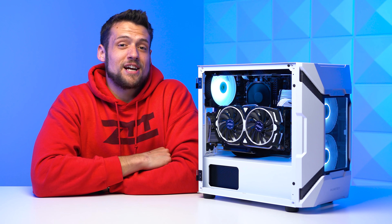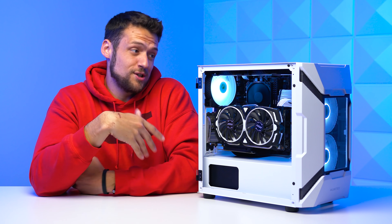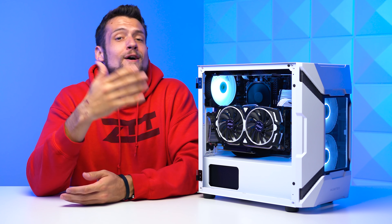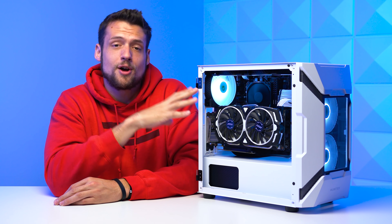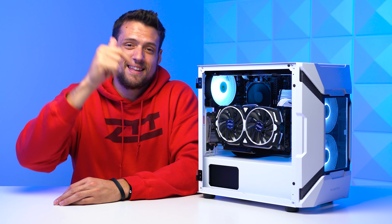Let me know down in the comments your worst GPU purchase during this shortage — maybe it'll help me feel better about myself. Feel free to click the video on screen if you're looking for another build guide around a similar price range. Just like always, I hope you enjoyed this video.